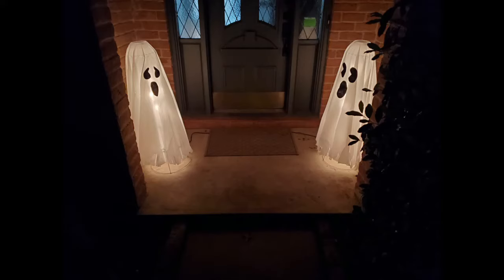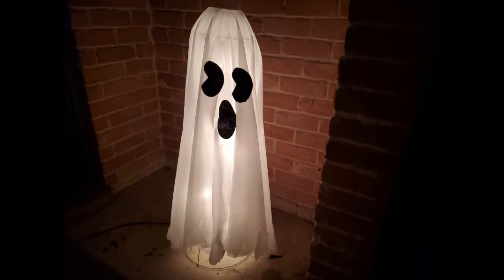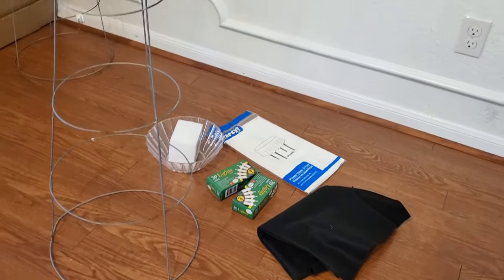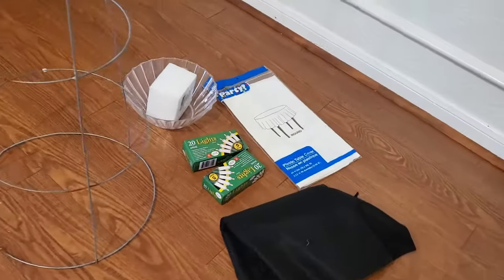Hi, this is 'She's Making Something.' I saw these ghost lights on Pinterest and YouTube and I thought they were ridiculously cute for Halloween, so I went and picked up some supplies and it's time to make some for myself. I picked most of the items up from the dollar store.